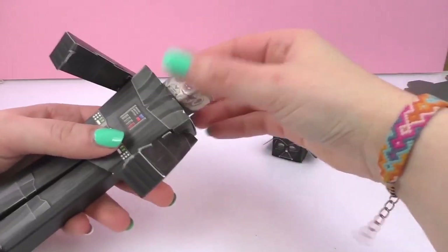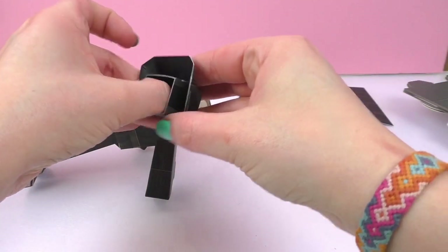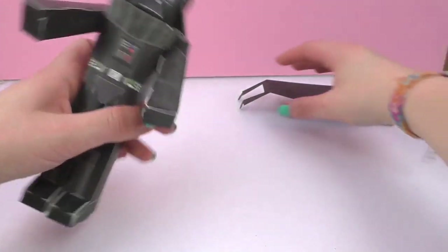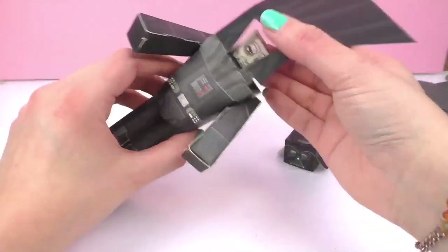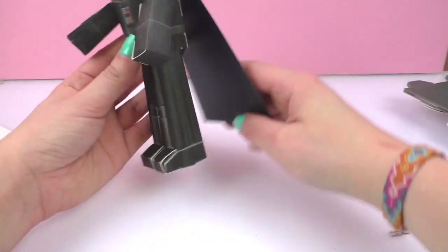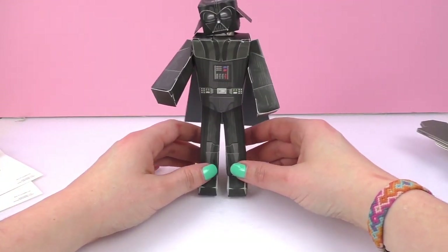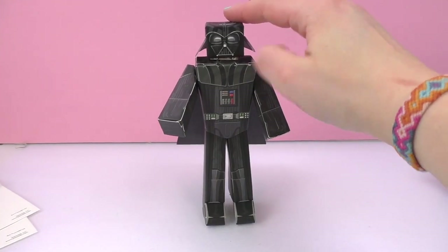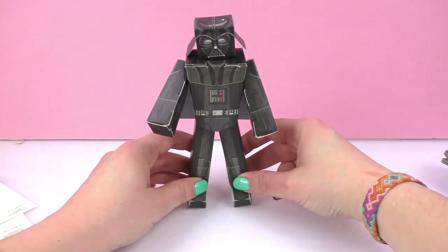Now that we have his body done, we can attach the helmet — as you can see it goes over his head. And then finally his cape: it attaches right in the front and then goes towards the back. Our Darth Vader character is done! He's a little bit tipsy but he does stand up on his own.